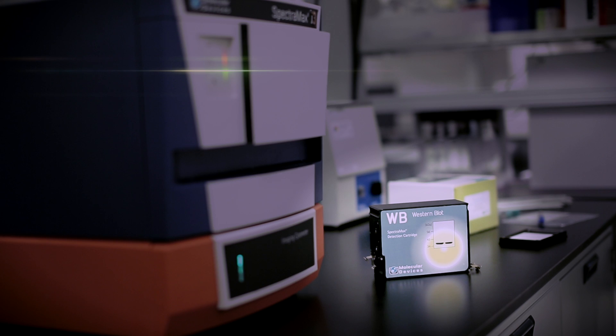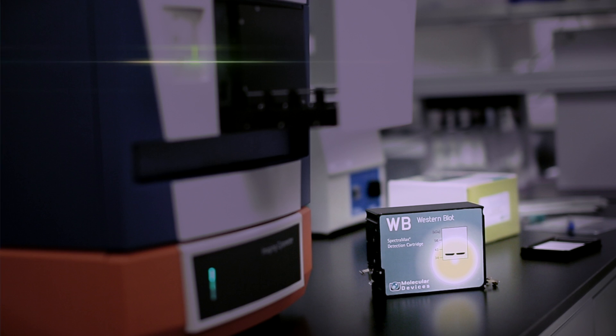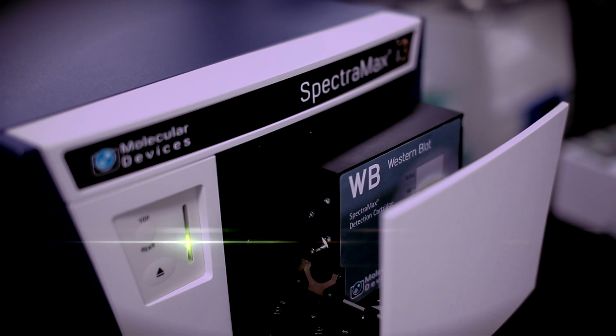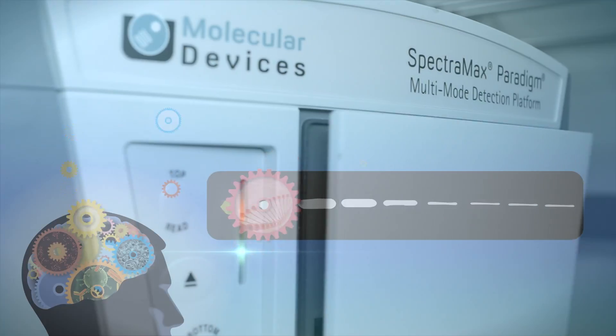The ScanLater Western blot detection system provides a convenient means to compress your protein detection workflow into a single microplate platform. This solution of detection hardware, assay reagents, and software is sure to extend the utility of your SpectraMax I3 or SpectraMax Paradigm beyond what you imagined before.